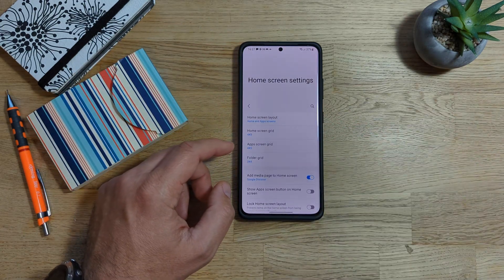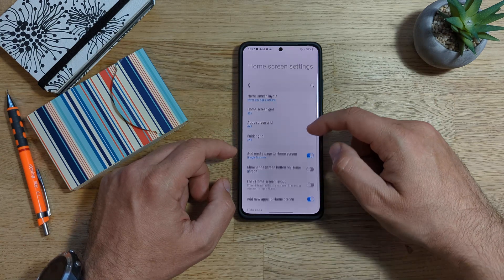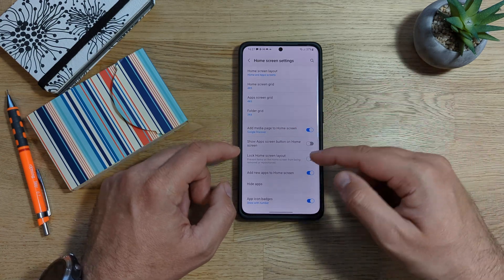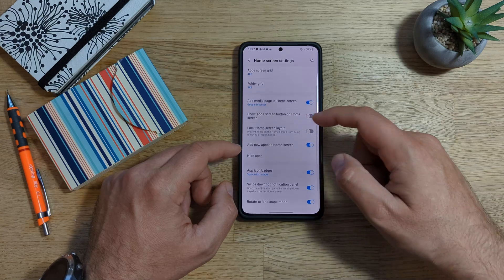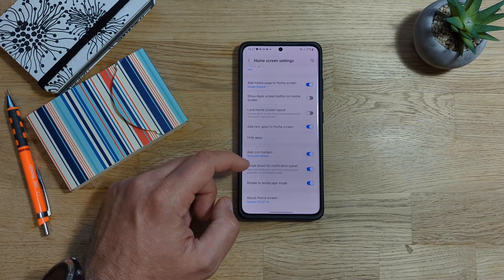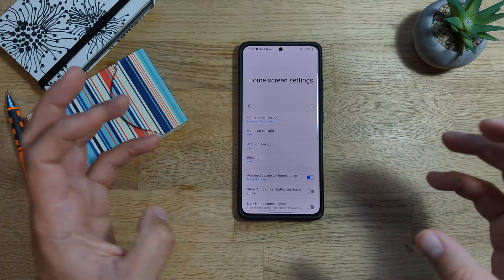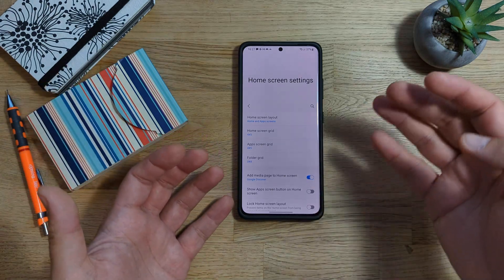Let's just try to see if we have something new. Home screen layout, the home grid, the app screen grid, the folder grid, add media page to home screen, show app screen on the home screen, log home screen layout, adding new apps to the home screen, hiding applications, the app icon badges, swiping down for the notification panel. It pretty much seems to be the same, but maybe some bug fixes are introduced.